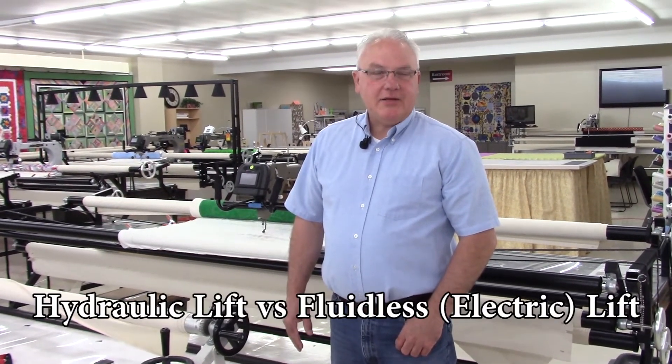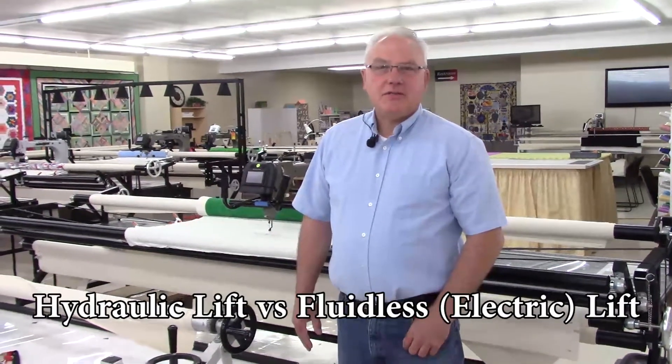Hi, I'm Jeff Benedict with Accomplish Quilting. I wanted to discuss the difference between a hydraulic lift system and a fluid lift system.